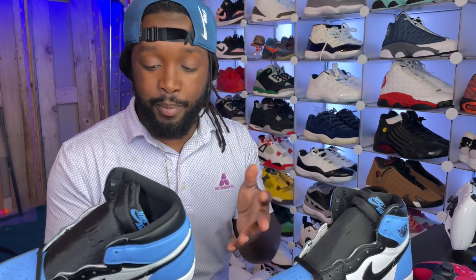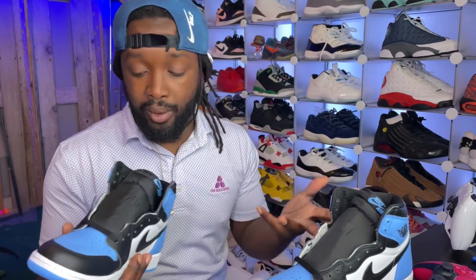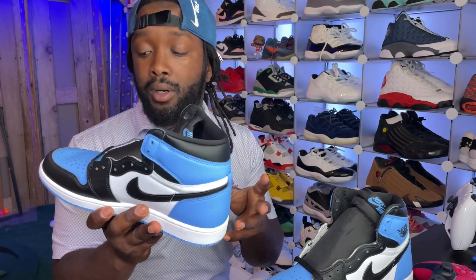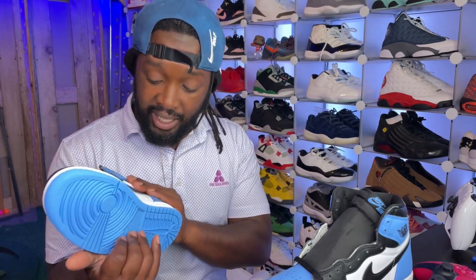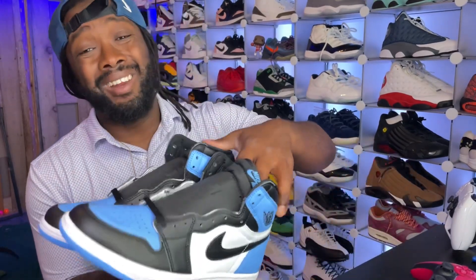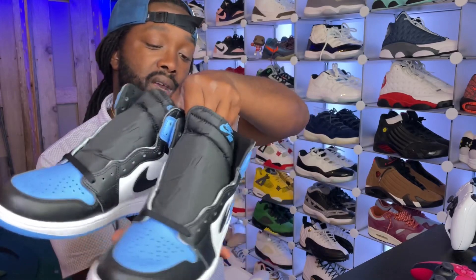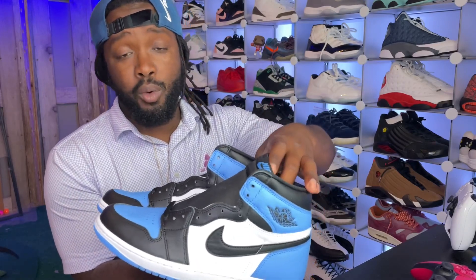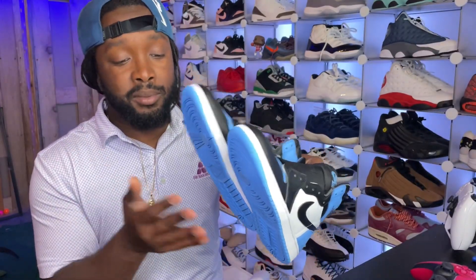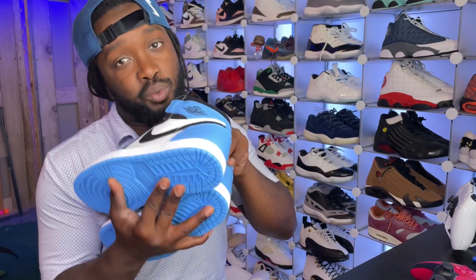A lot of people say it's the same color as the Powder Blue Lows — I don't have that shoe so I couldn't tell you. But what I will say is that this shoe is consistent. I don't see any glue stains, nothing crazy — it's a great shoe. Get down in the comments and tell me what you think on the University Blue Jordan 1. Let me know if you got a W; every channel I'm subscribed to seemed like people in chat were not getting dubs.